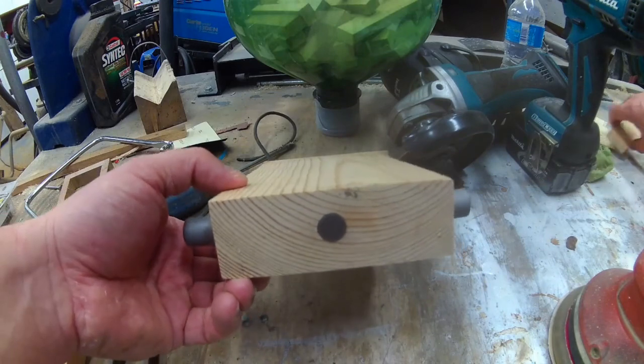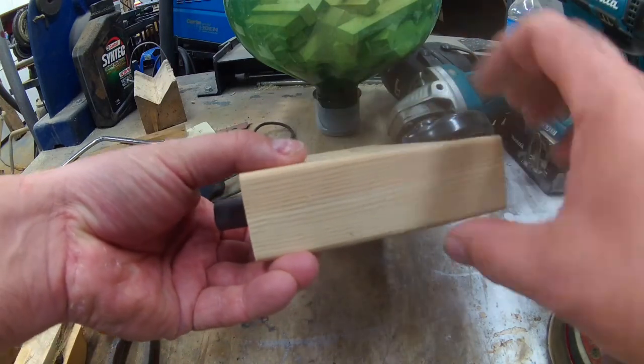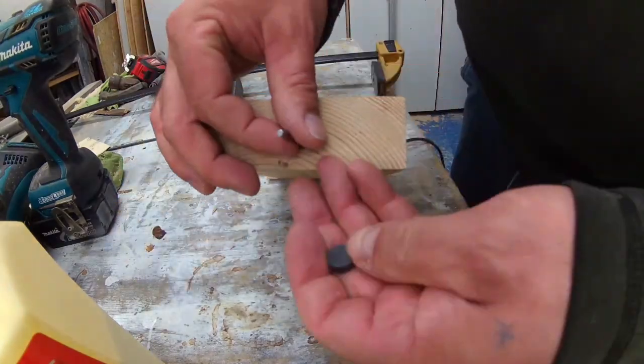The next thing I needed to do was glue up the cap and then a little bit of sanding — and the job is done.